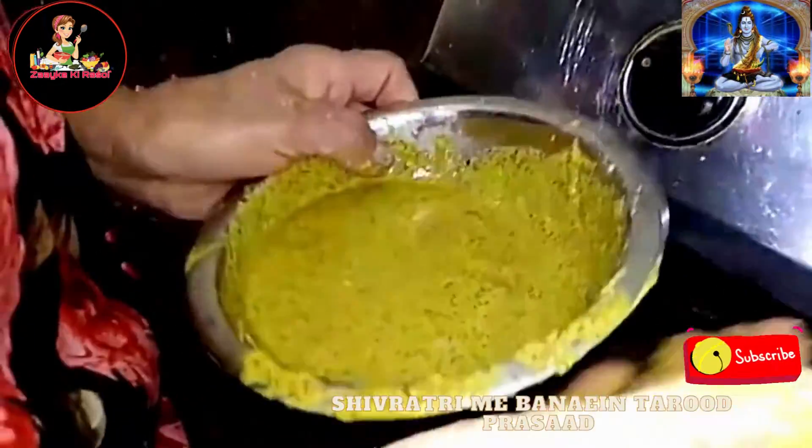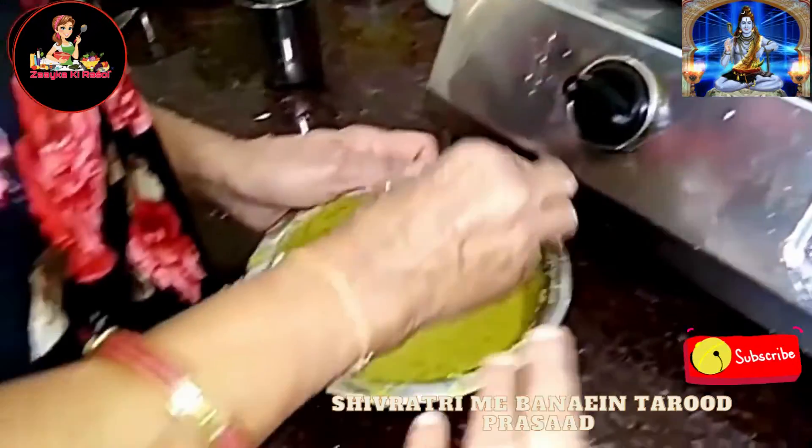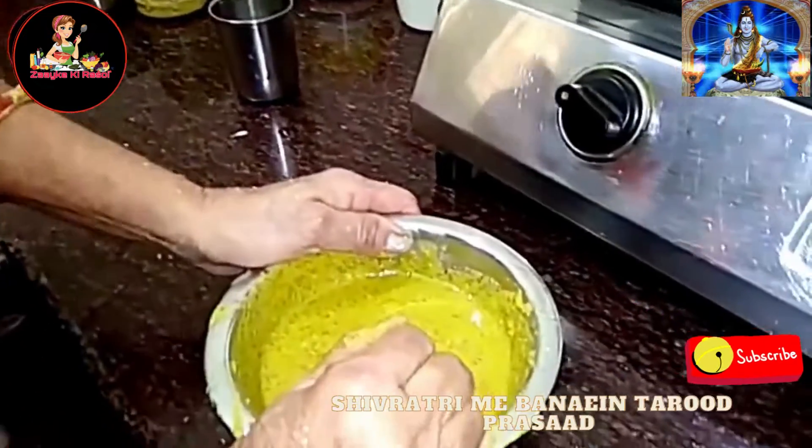How will it be? You will see the process of making it. Now our mixture is ready. This is the first time we will start with the pukodi. This is a pukodi in the pukodi.